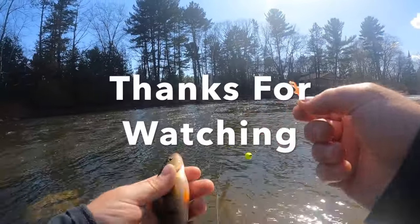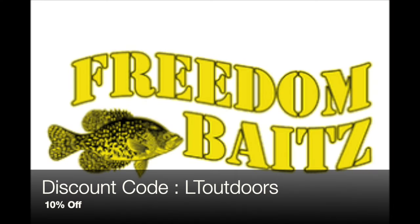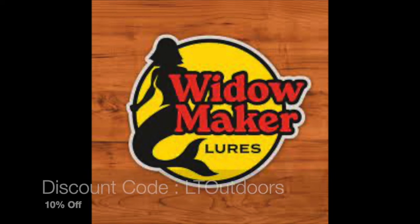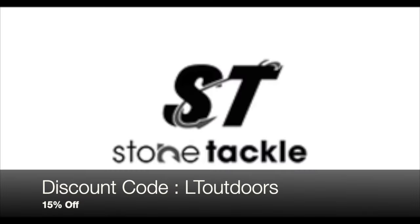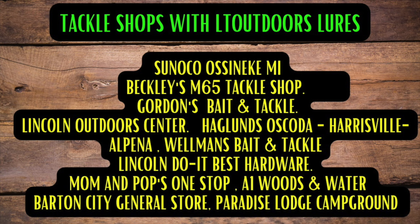Big shout out to my monthly patrons — thank you guys so much for signing up to Patreon. Sign up today, you can sign up for as low as a dollar a month and it helps out a whole lot. This season at LT Outdoors has been brought to you by Freedom Baits — go to freedombaits.com and use discount code LT Outdoors, gets you 10% off. Also Widdle Maker Lures — my favorite lures are on this website, go to widdlemakerlures.com, use discount code LT Outdoors, gets you 10% off. Stone Tackle — stonetackle.com has some of the best ice fishing tackle boxes available, use discount code LT Outdoors for 15% off. And if you're looking to get LT Outdoor lures, you can visit these wonderful locations.